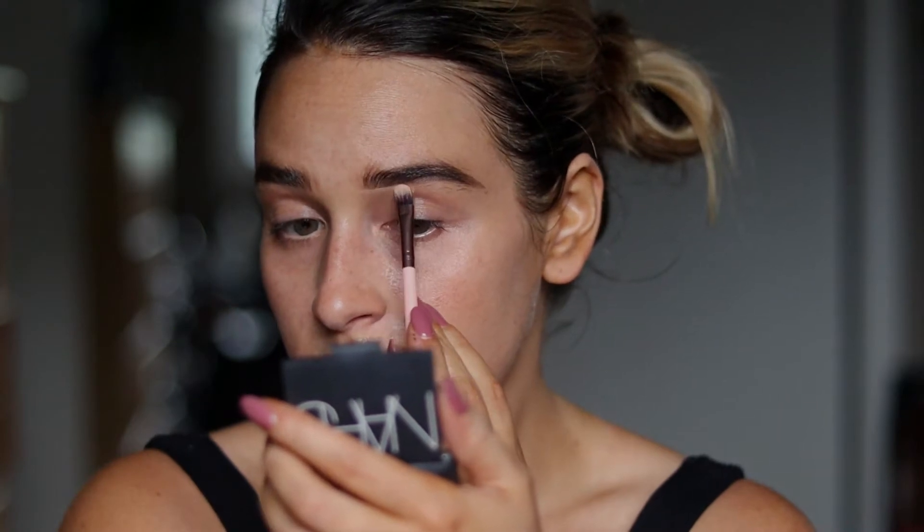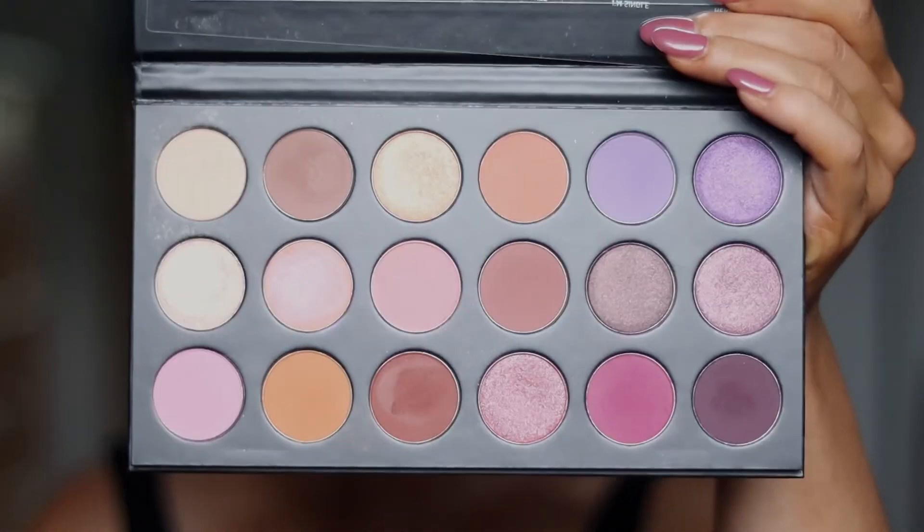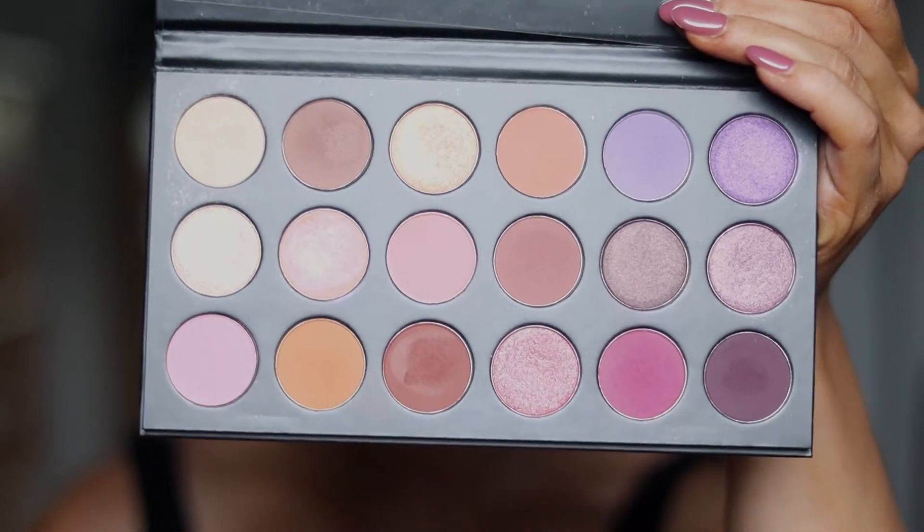I'm going to take the lighter concealer and carve out my eyebrows using a Luxie concealer brush. For today's palette, I'll be using the Morphe Talking Flirty Palette — I've had it for a very long time and can't remember ever making a video about it, so it's time now. Since I feel a bit sweaty, I want to set my lid so things don't move, and I'll grab the Morphe Truth or Bare palette to do that.